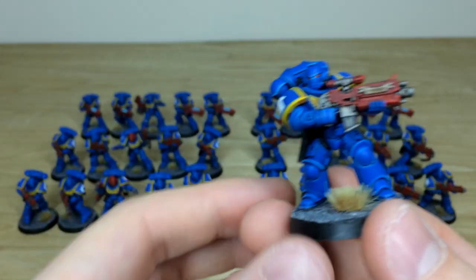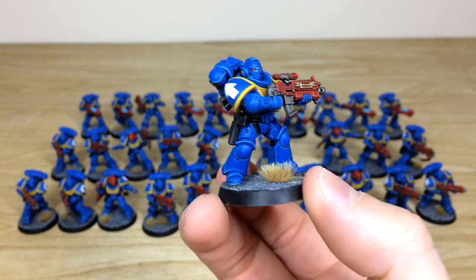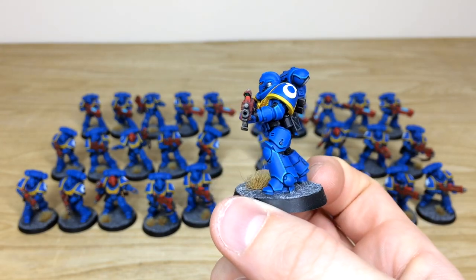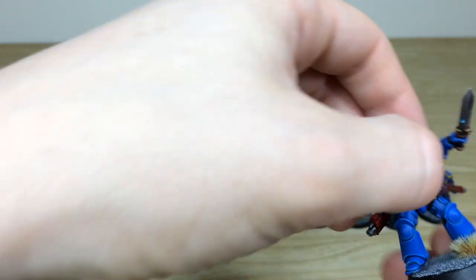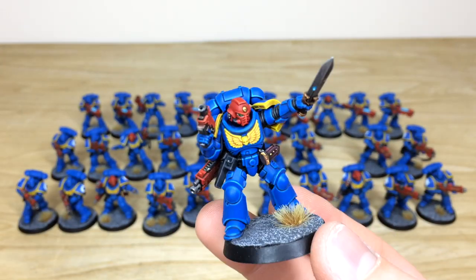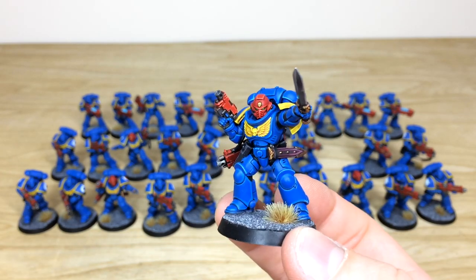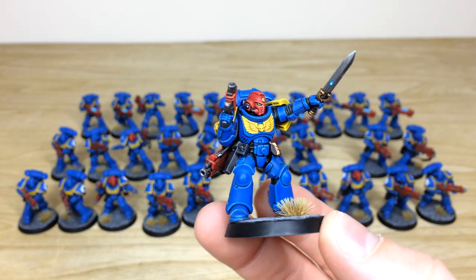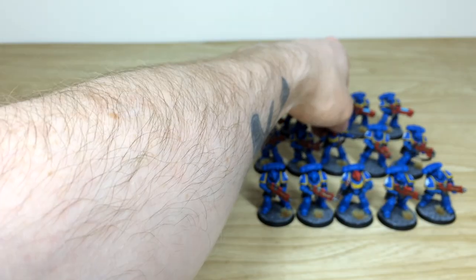Pulling forward another Intercessor from this unit — the consistency from model to model, every edge and everything fully defined in a lovely finish. Then the final sergeant in a very stoic pose, pointing ominously with the gladius — really cool. I love the yellow trims and yellow aquilas on the chest, which really sell that second edition scheme on these new models.